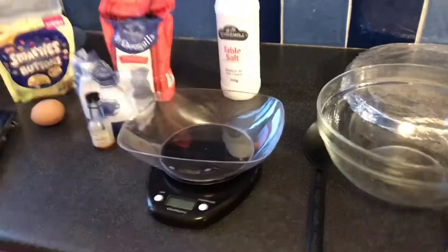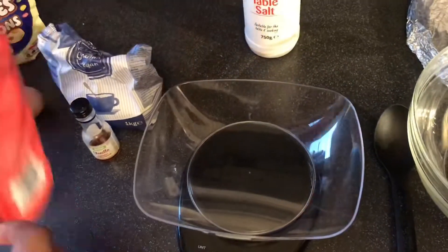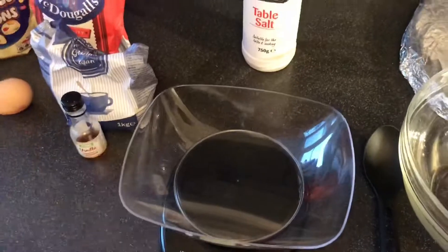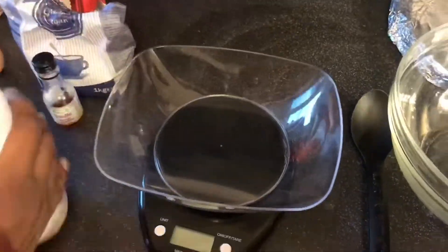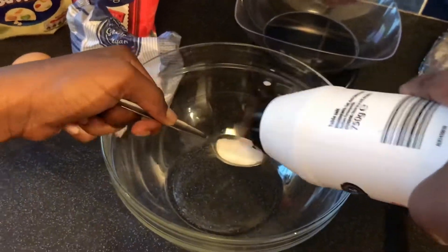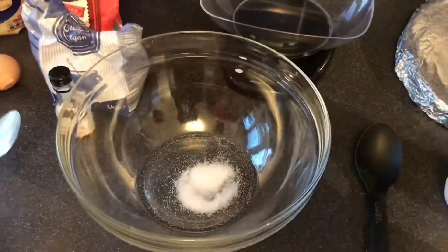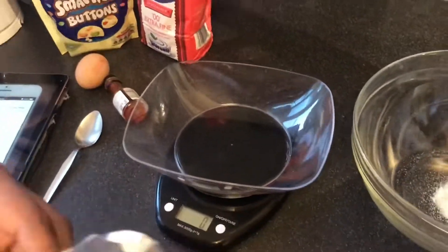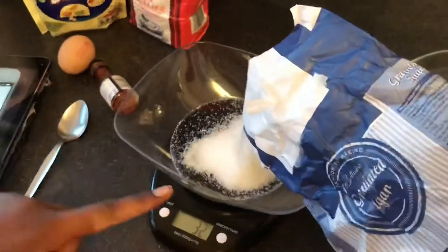Hello everyone, my name is Rhoda and today I'm going to be telling you how we make the cookies. So we've got salt — we'll pour one teaspoon of salt in there — and now we'll pour the sugar into the bowl.